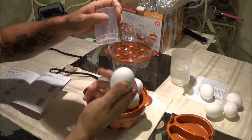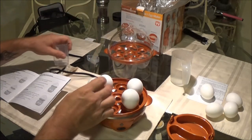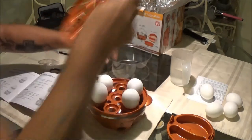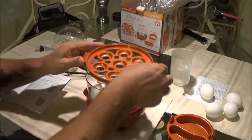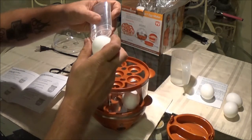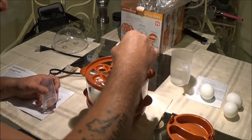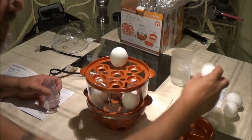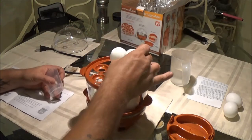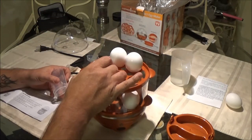It doesn't really say how you should arrange them, but we're just going to put them like this. Now we're going to take our extension piece — they called it — and then put the other layer on top. That way Monkey can have some eggs — she likes to take them with her to work. So let's put a couple up here too. She'll have some hard boiled eggs to take to work, if I don't eat them all.